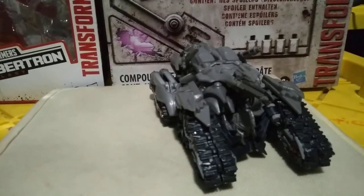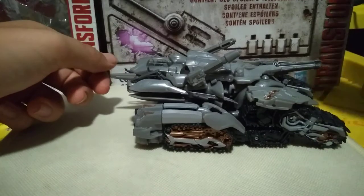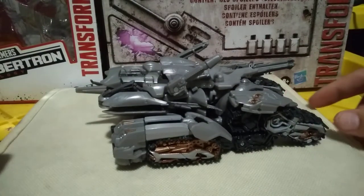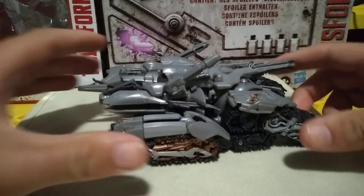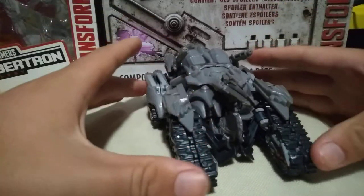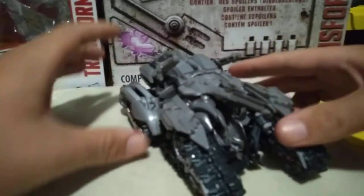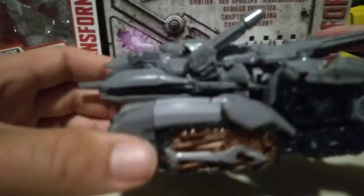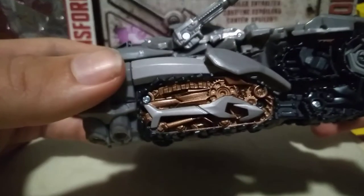This is a Takara Hasbro figure — I'm not sure which, they all have Takara Generations Hasbro whatnot on the boxes. This is one of my favorite designs from Megatron; I've always loved the tank design. Getting close in on some of the paint and detailing — focus camera, there we go.